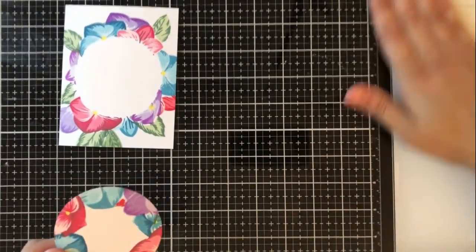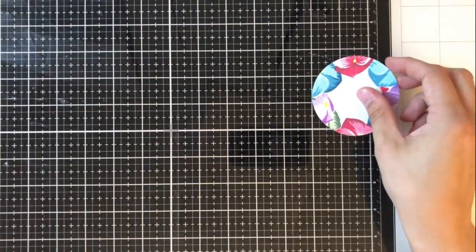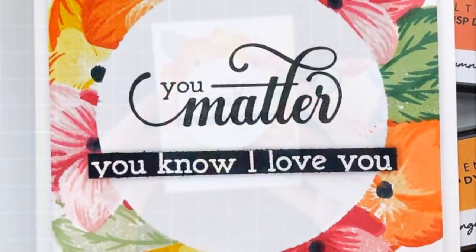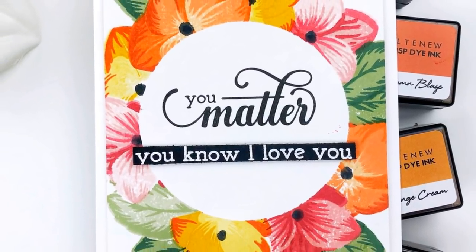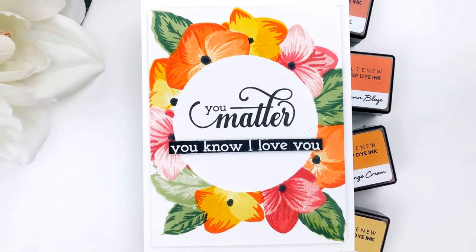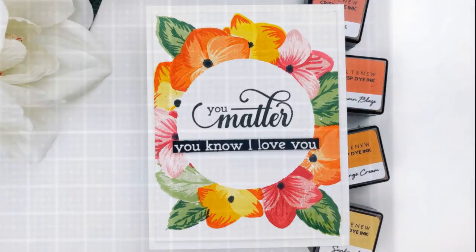The first example I'm going to show you here is the outer wreath card that I created. As I said before, I'm going to show you one that I hadn't made previously with this technique. Here I used the warm and cozy mini ink cube set, as well as the red cosmos and green fields again, and I really love the way it came out. The center sentiment is from Fancy Greetings, which is another new stamp set from the May release from Altenew, and I really love how classy and beautiful the font is.